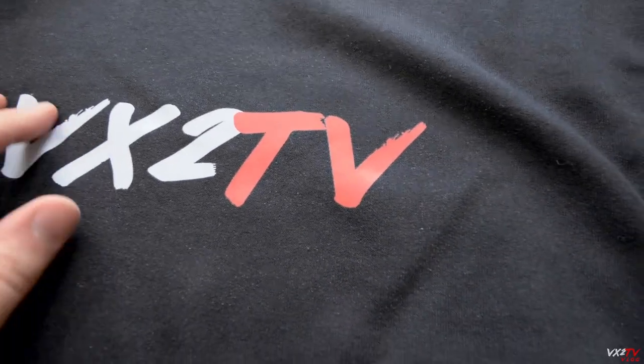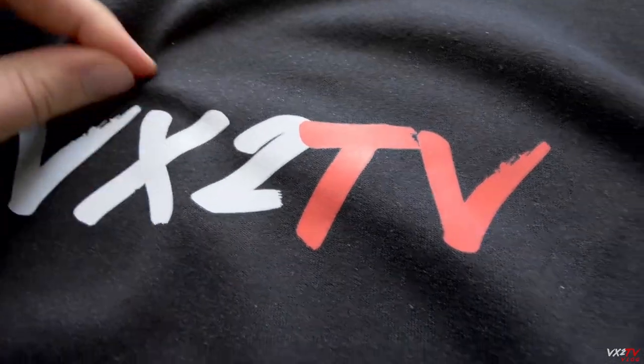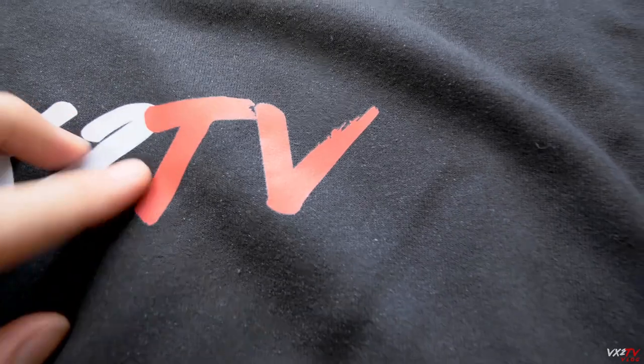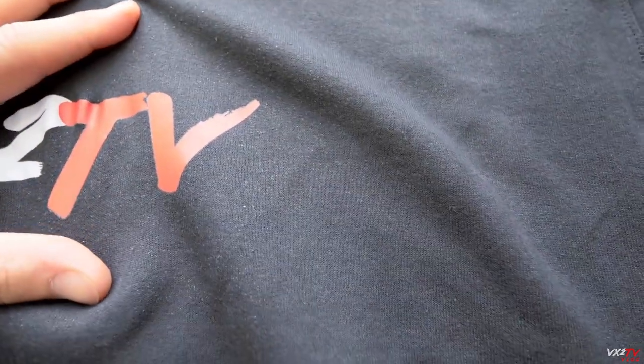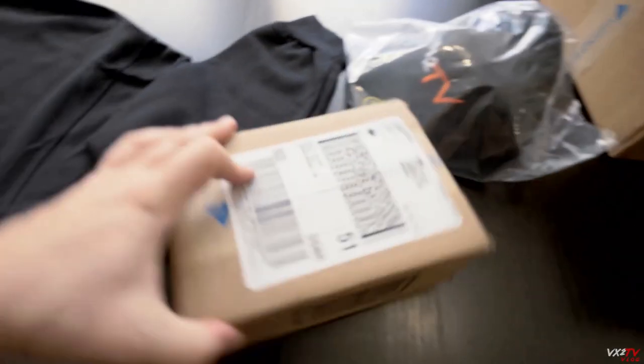The print quality looks pretty good though. Stretching the material, it doesn't seem to be falling apart. It feels a little rubbery, like it's gonna stretch with the material. I'd say that's pretty good.